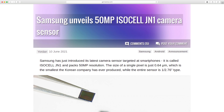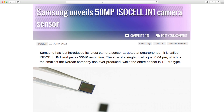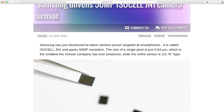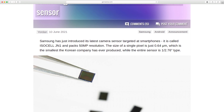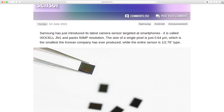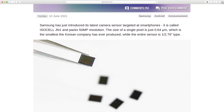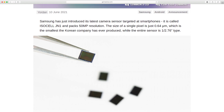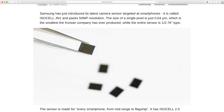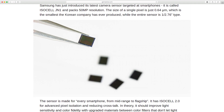Samsung has unveiled its latest camera sensor targeted at smartphones, called the ISOCYL JN1, packing 50-megapixel resolution. The size of a single pixel is just 0.64 micrometers, which is the smallest the Korean company has ever produced, while the entire sensor is 1/1.76 type.